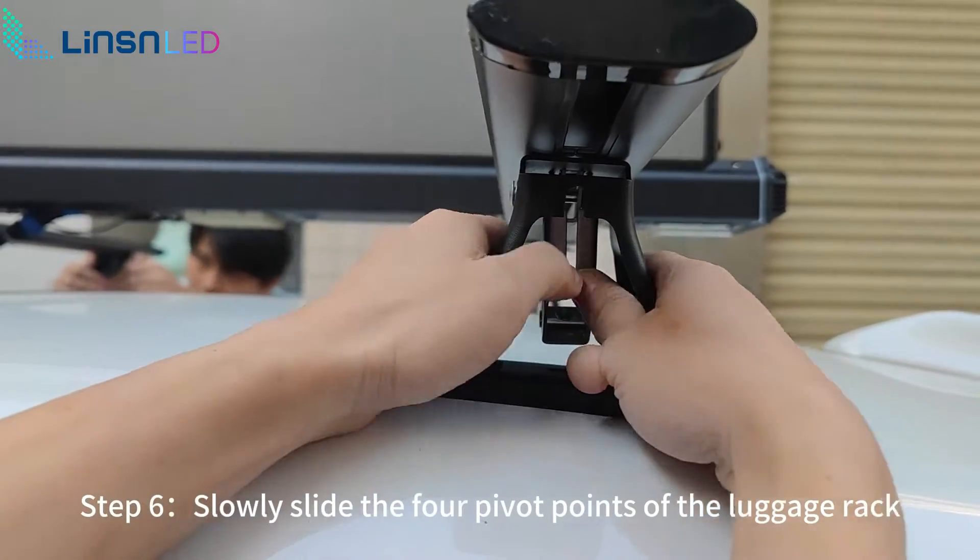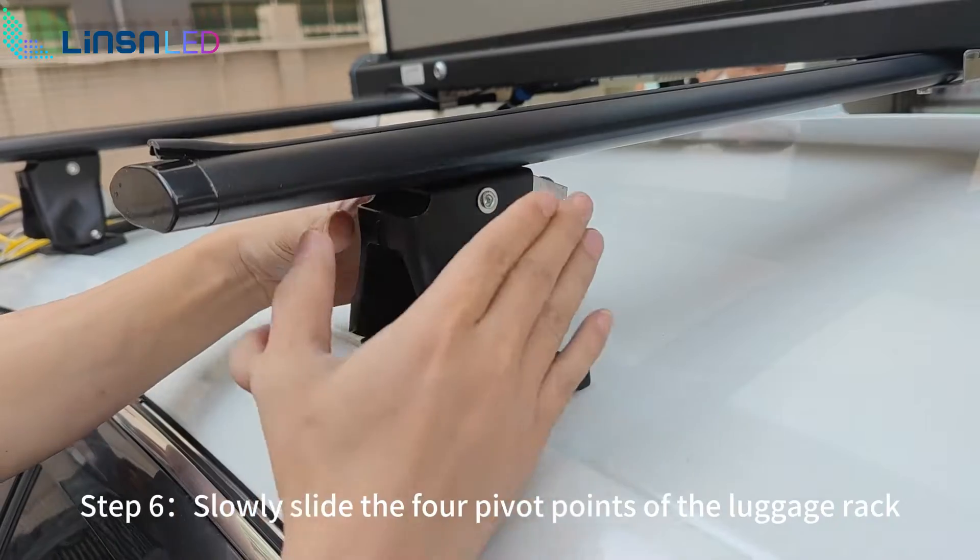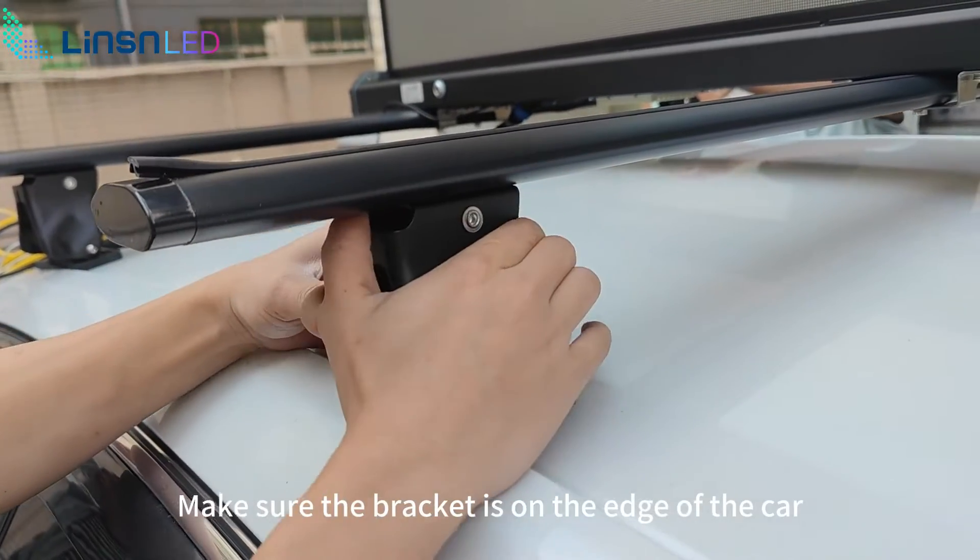Step 6: slowly slide the four pivot points at the luggage rack. Make sure the bracket is on the edge of the car.